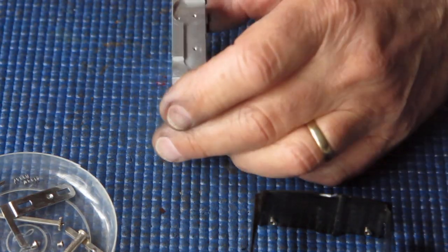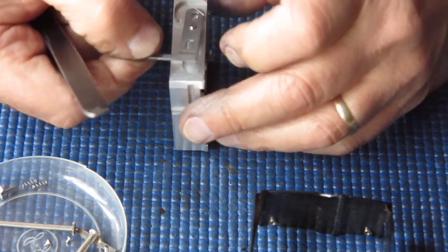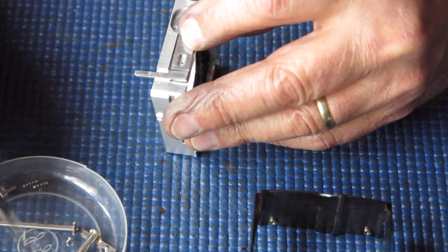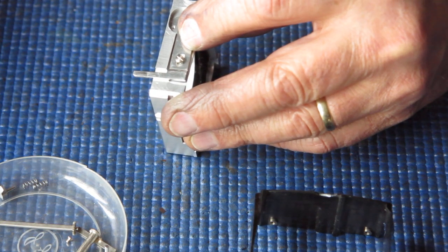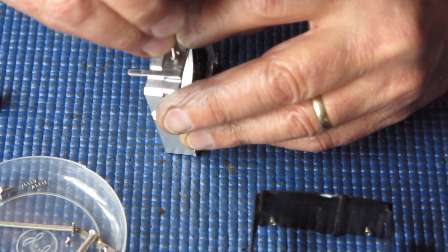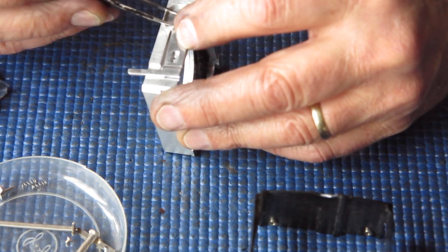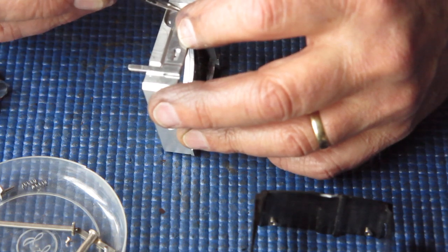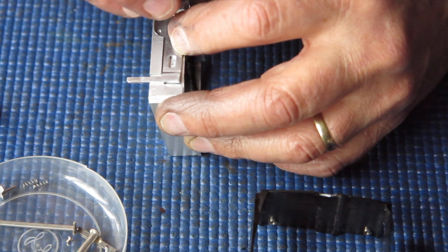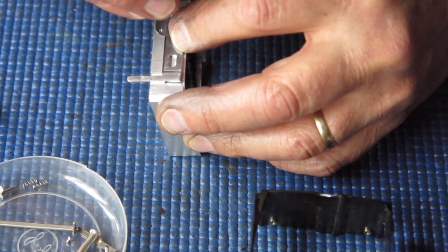Start assembling this. This is for the shutter release, of course. It's held on here with a couple of shoulder screws. There are two different head sizes on these screws — the larger screw goes to the top position, and the smaller screw goes to the bottom position.